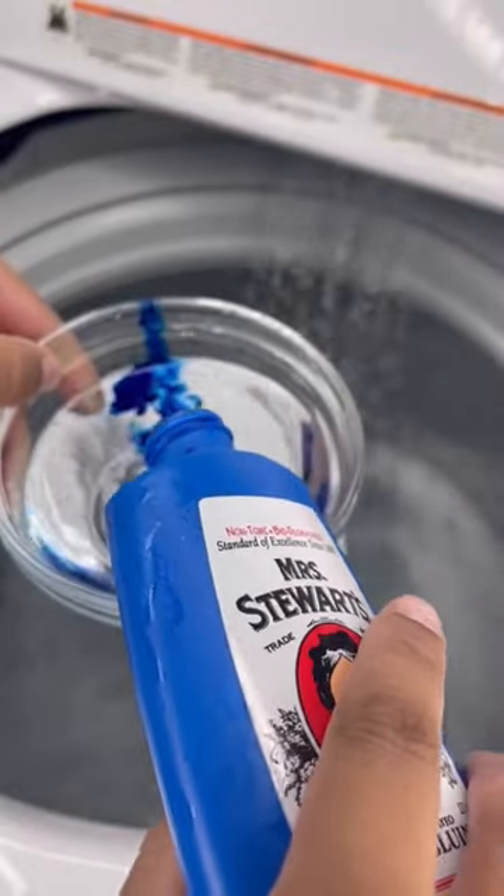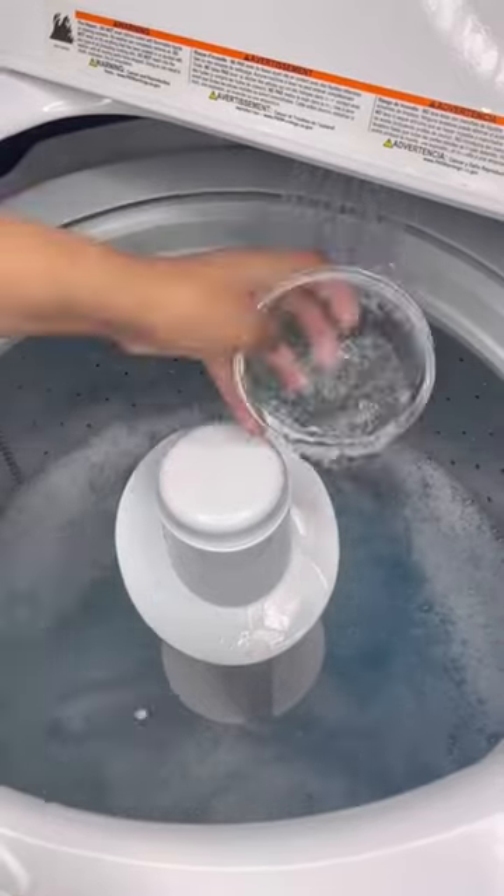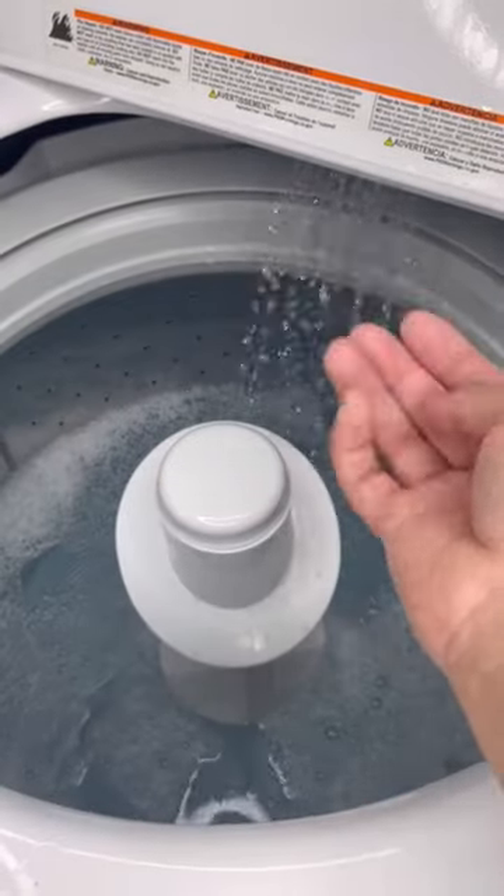This is the illusion right here. I always mix it in cold water before adding it to the wash — I do this because bluing liquid is known for staining. You can do this in the wash or the rinse cycle.